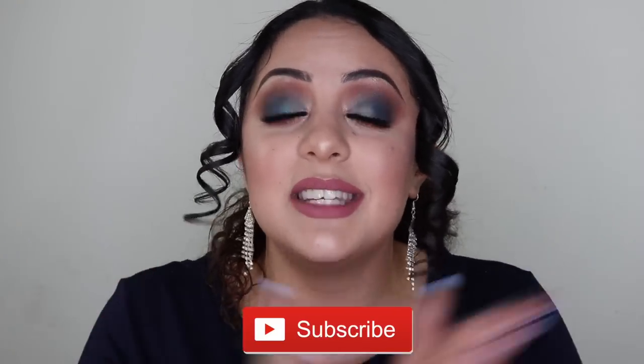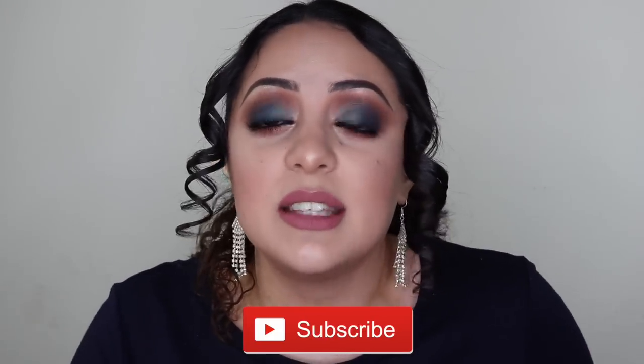Thank you so much for watching. If you liked this video, don't forget to hit the thumbs up button and subscribe to my channel before you leave. Let me know in the comments if you're gonna get this palette or pass on it - and I will see you in my next one, bye guys!